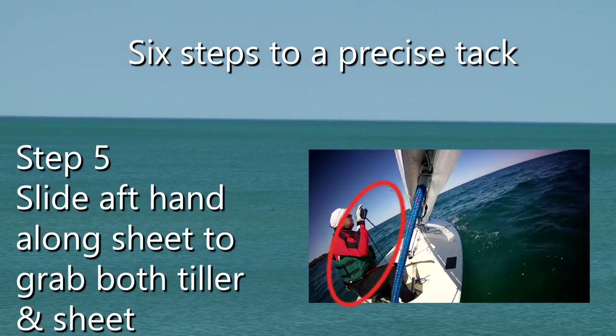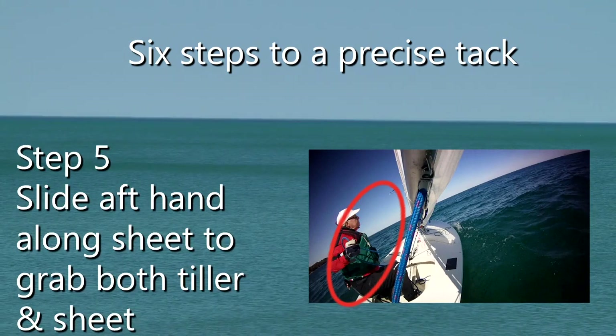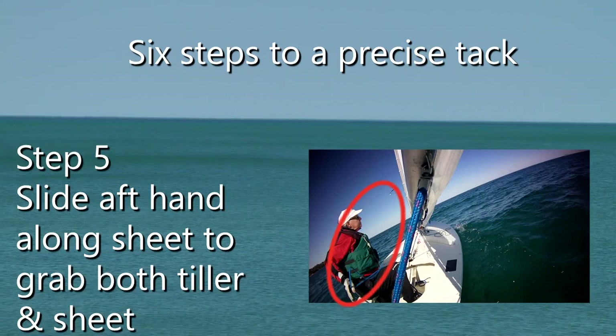Five: slide the hand holding the main sheet along the main sheet in front of your body to grasp the tiller, so that both the main sheet and tiller are held in your aft hand.